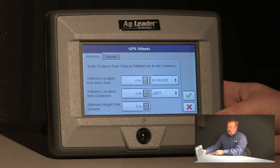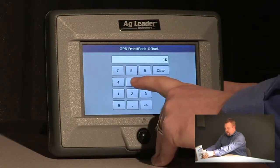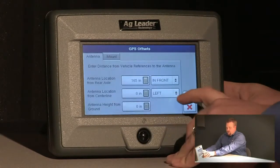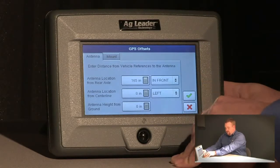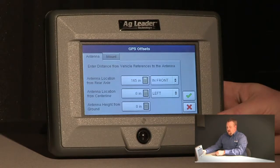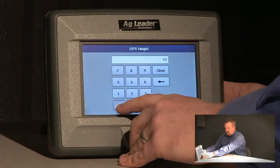The first measurement I need to take is the antenna location from the rear axle — in this instance it's 165 inches. It's also important to specify whether it's in front of or behind the rear axle. Antenna location from centerline: since my GPS antenna is directly in the middle of my sprayer I can leave that at 0 inches, and my antenna height from ground in this instance is 170 inches.